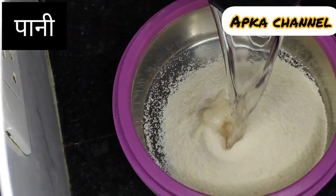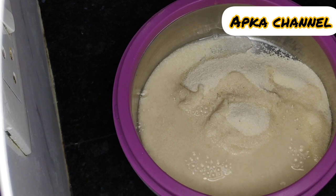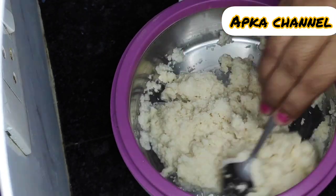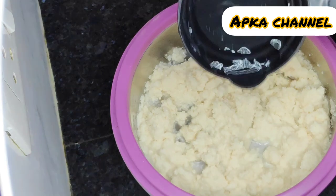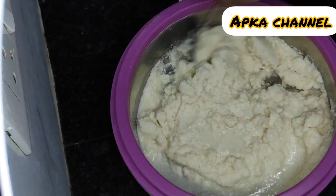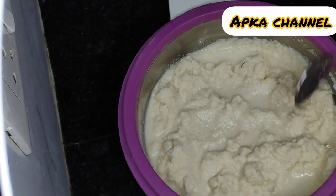Now I will add some water. The suji won't be too soft — but this one will be a bit soft. You can get the oil. Let's take this water.